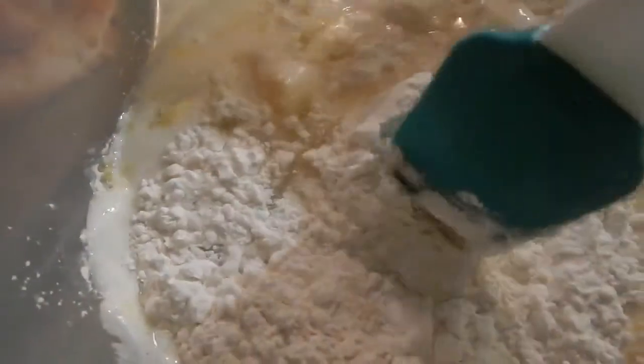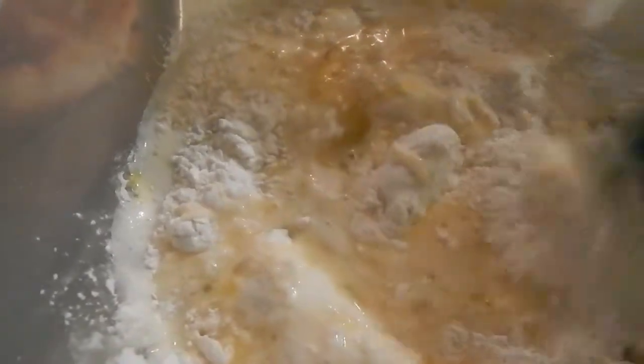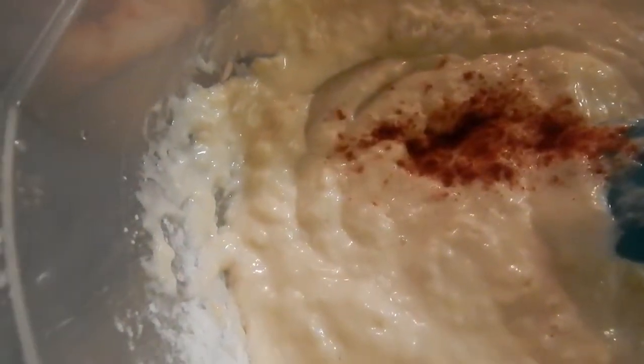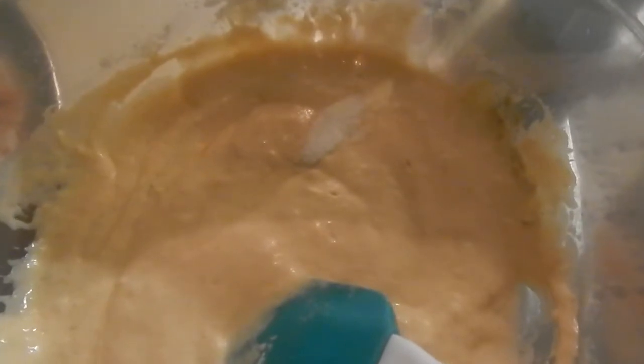I'm going to use my spatula and just stir this real good until it incorporates real well. I'm going to add half a teaspoon of smoked paprika, half a teaspoon of white pepper, a teaspoon of onion salt, and a teaspoon of black pepper.